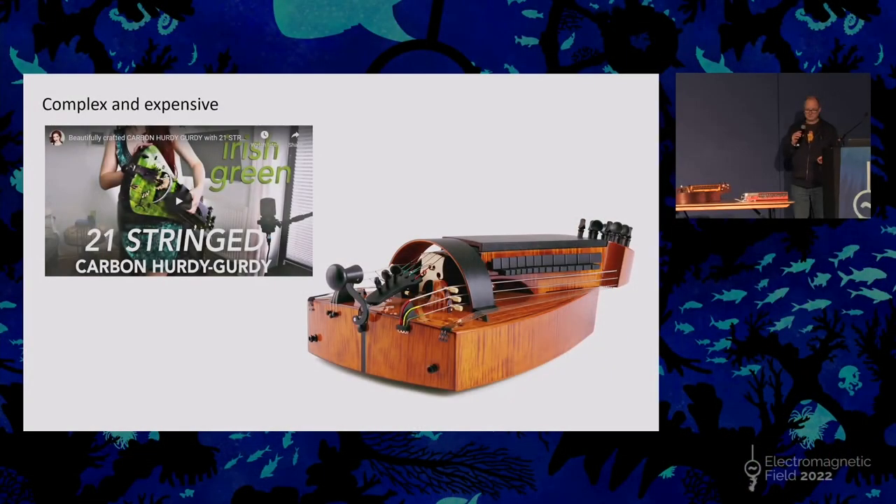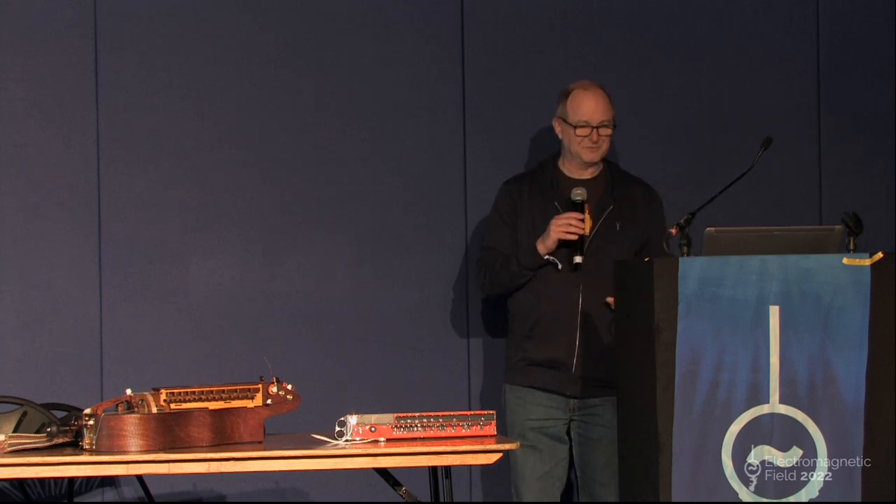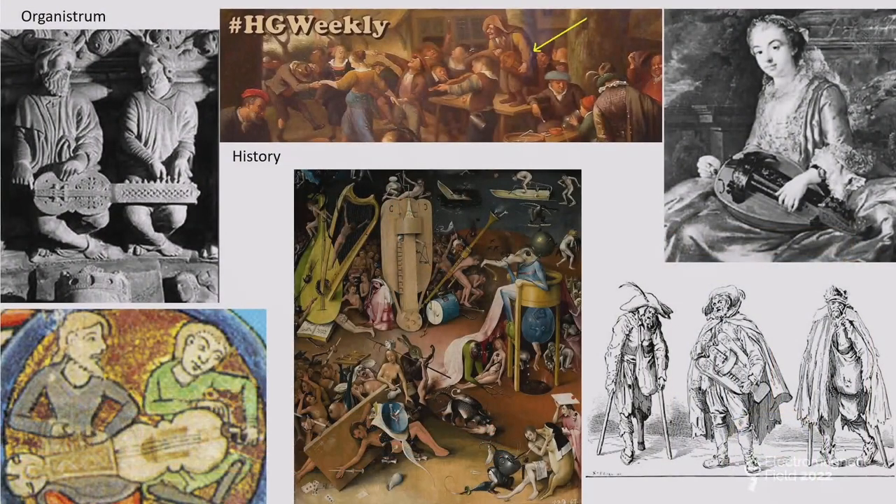Now tuning - there's a joke in the hurdy-gurdy world that for every 20 minutes you play, you spend 20 minutes tuning it. Here's one advertised as 21 strings, and this other high-end one has four melody strings, several drones, and also sympathetic strings which just resonate - all of this has to be tuned and will drift out of tune periodically. It's a bit of a nightmare as a beginner. Also there are different traditions for different countries with different tunings - multiple ways of tuning it unlike a standard guitar. So this is pretty daunting as a beginner.